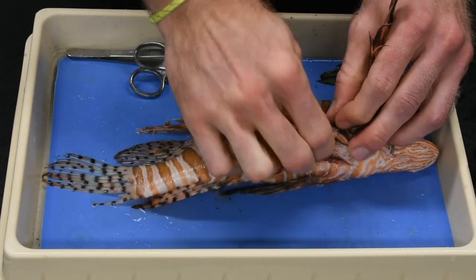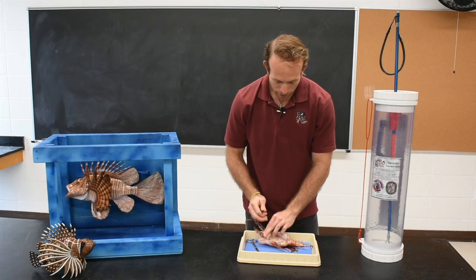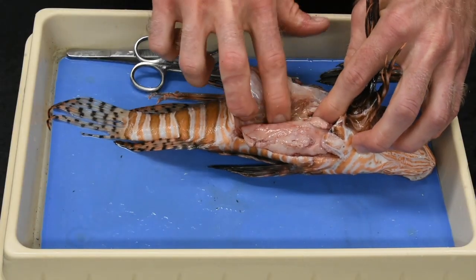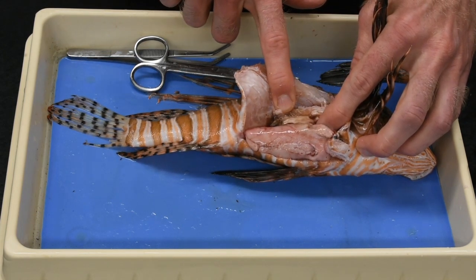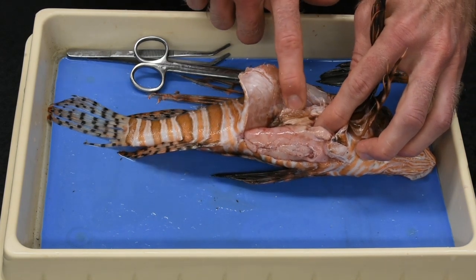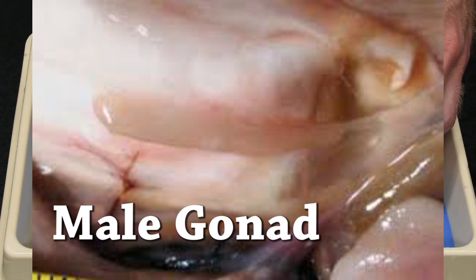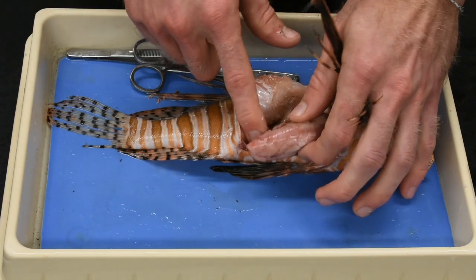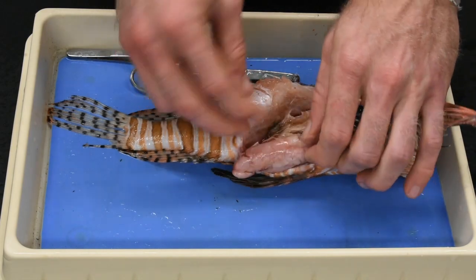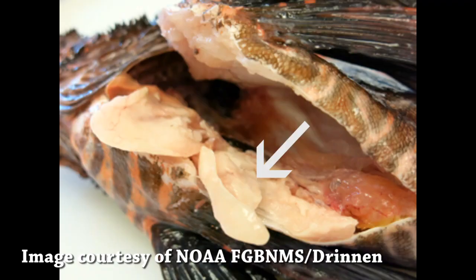Now I can peel back the skin to observe the internal organs. Towards the top of the cavity you'll see a white structure — this is the swim bladder, which is important for regulating buoyancy and helps the fish float or sink more efficiently. Just above that is a pair of structures that are either flat and white if this is a male, or pinkish and potentially filled with eggs if it's a female. Below that we have interstitial fat deposits within the gut cavity, which is abnormal — lionfish eat more prey items than they need to survive, generating excess fat that the liver deposits in the cavity.